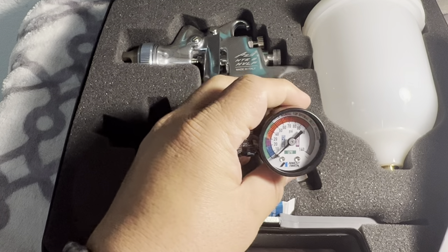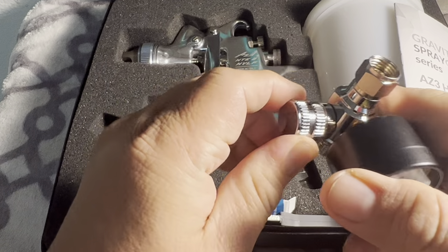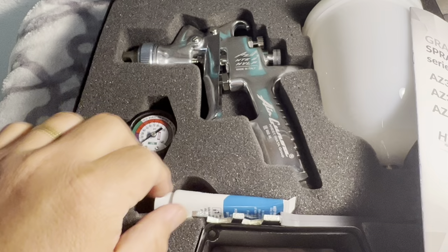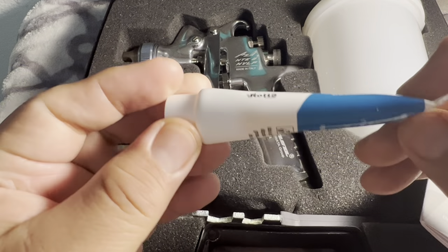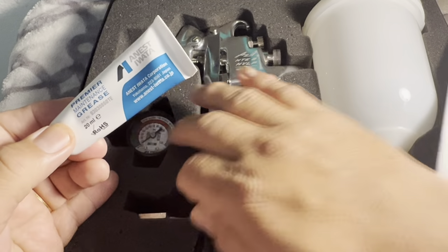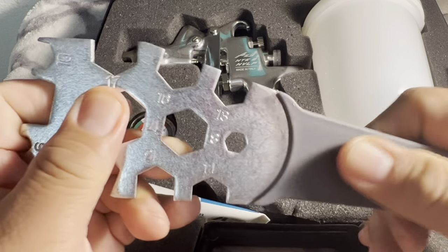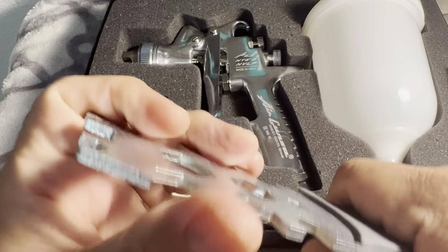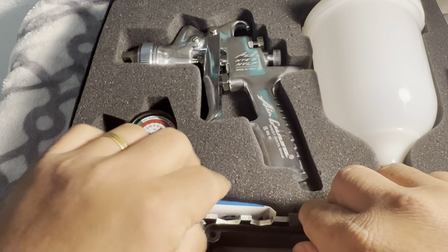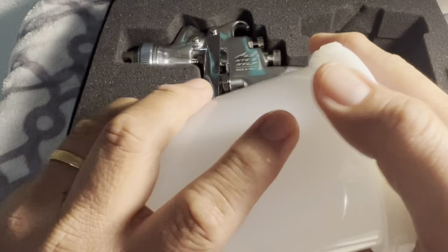This is the Anest Iwata regulator — it's adjustable. You can adjust left and right to control the volume of air. It also comes with lubricant, which you need to apply to the rear pin. The wrench that comes with it is very thick plastic and longer, so you have good leverage to open the nozzle.